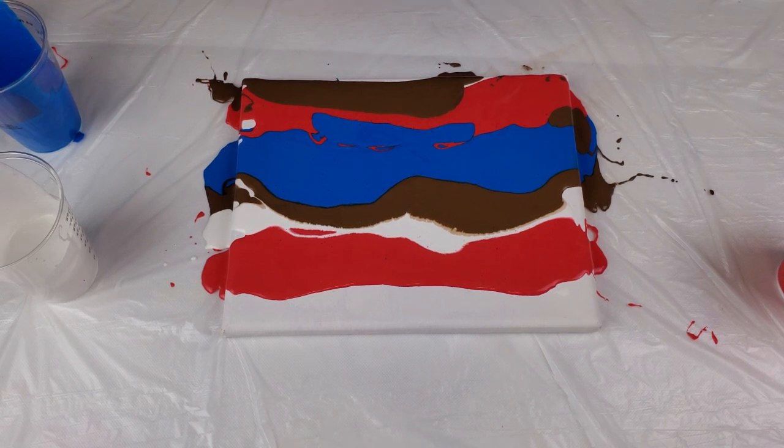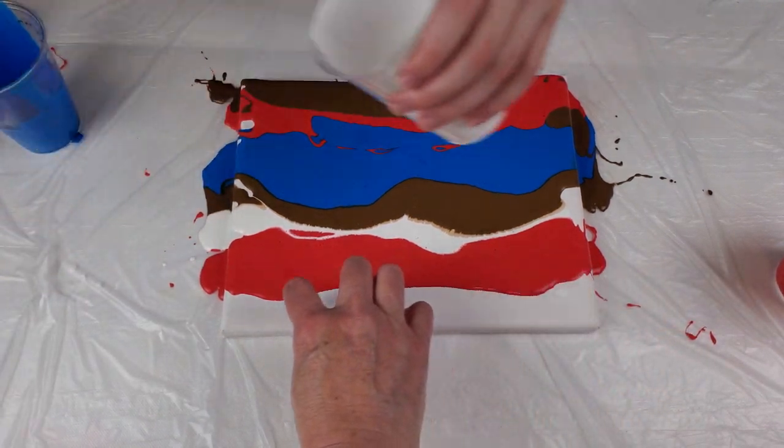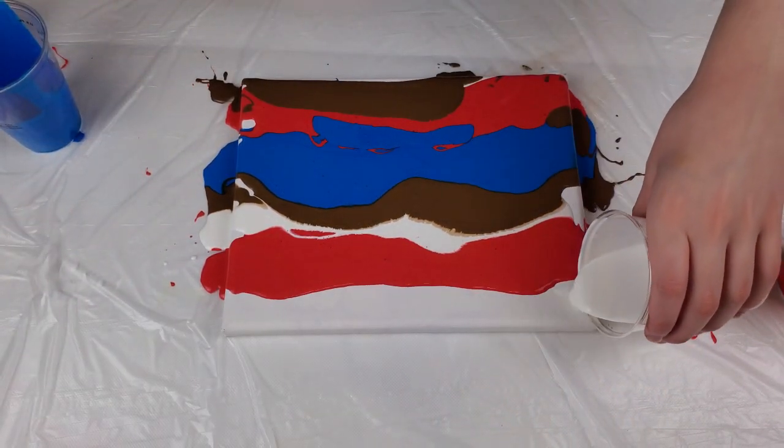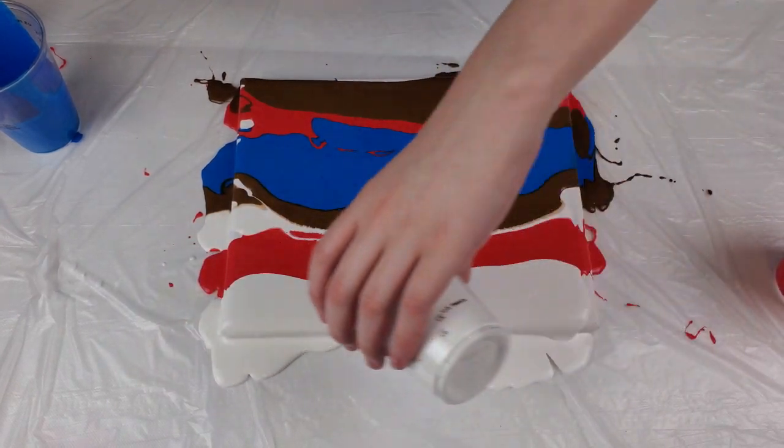I'm sorry that you have to hear the squeaking — that's just the table. Now we want to put a big thick layer of white right on the top here. Make sure you go all the way off the edge.